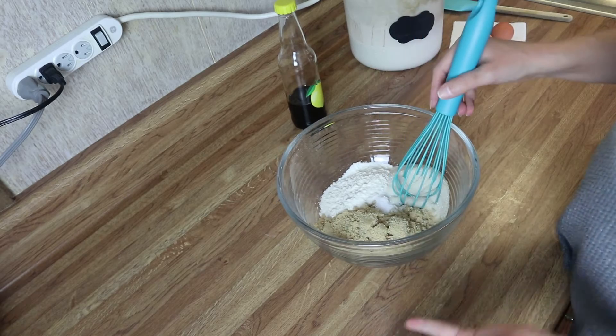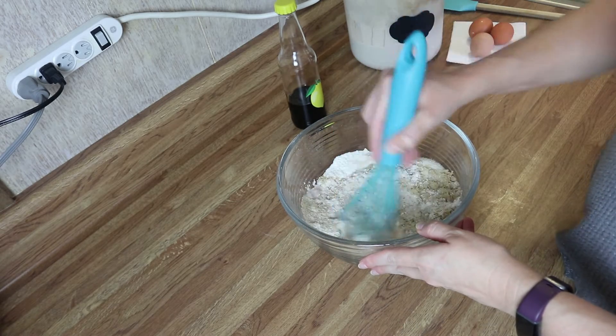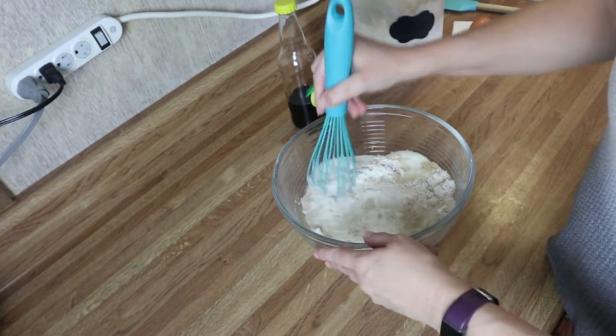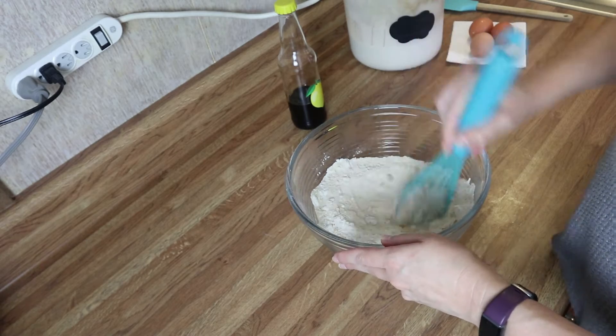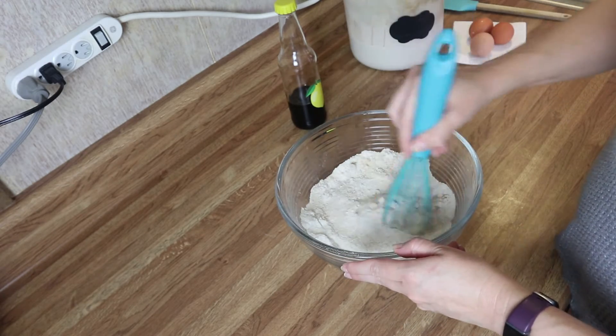The only thing you're going to do to the dry ingredients is mix these up until they're well combined, and then we're just going to wait for the chocolate mixture to melt and then we'll add everything to the dry ingredients.